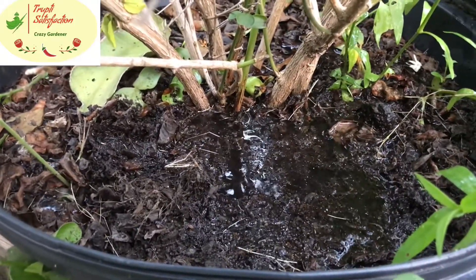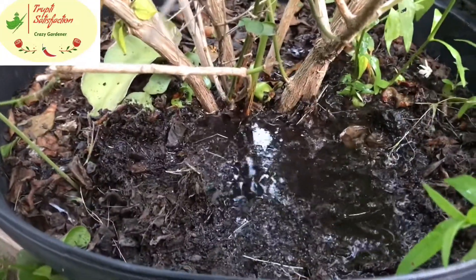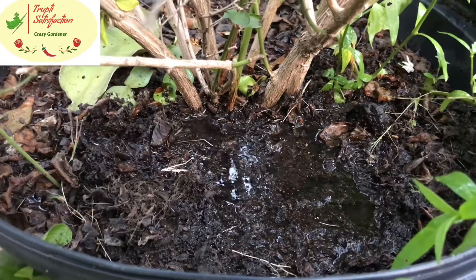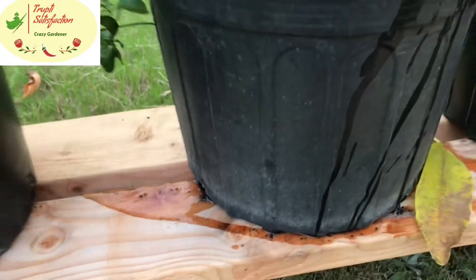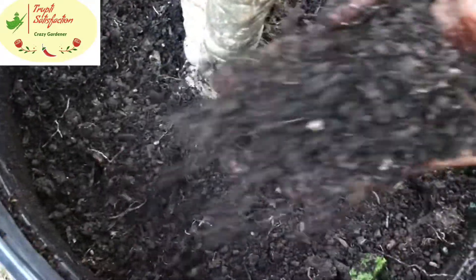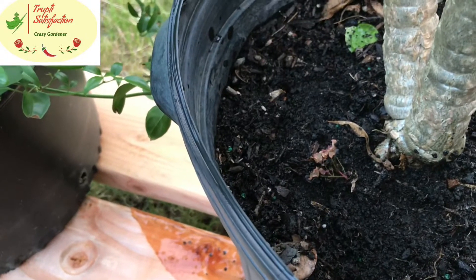You can absorb the roots. You can absorb it. Because when soil is dry, it will be dry. So if it is not dry, it will be dry — our fertilizer will be dry.